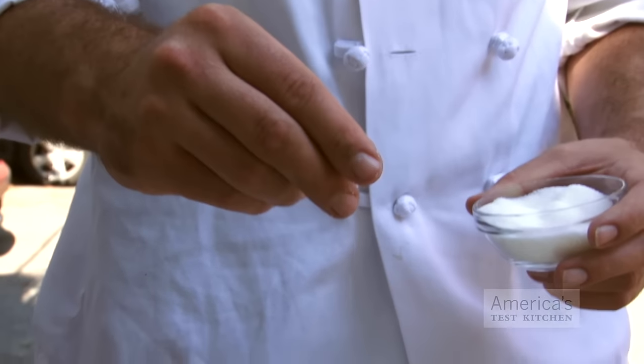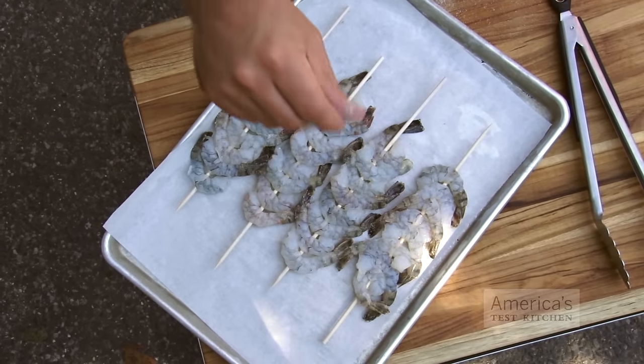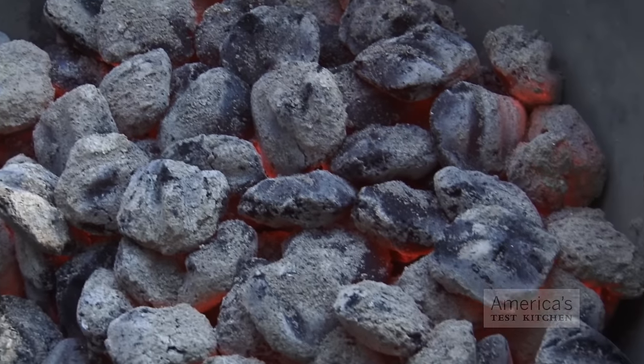Because sugar browns faster than the exterior proteins and amino acids on the surface of the shrimp, sprinkling one side of the skewer with a light dusting of granulated sugar helps the shrimp pick up color, flavor, and char fast. Make sure your grill is very hot — if it isn't, it will take too long for the shrimp to pick up flavorful browning, and before you know it, they're overcooked.